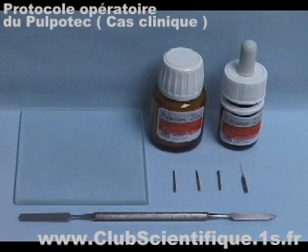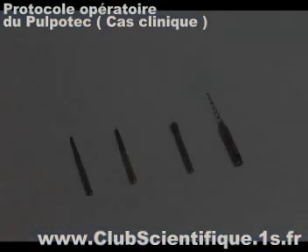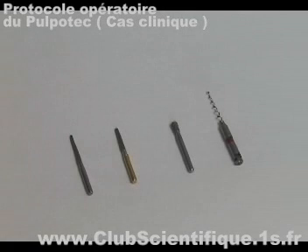The first case is on a very decayed but still vital tooth number 17, where accessibility is poor and on which a temporary protective obturation has been placed.